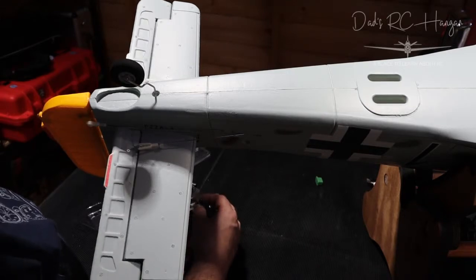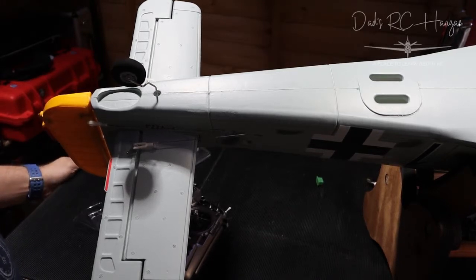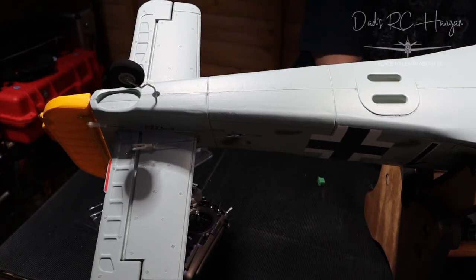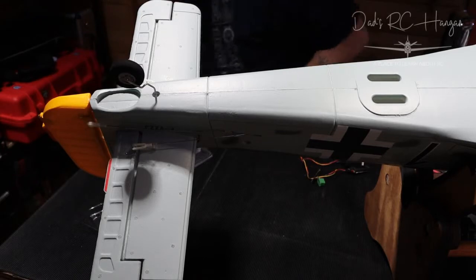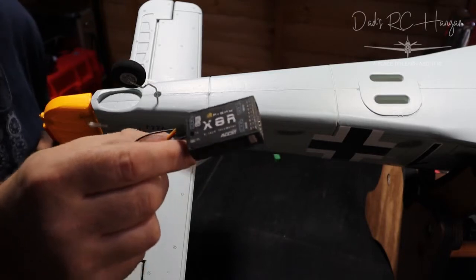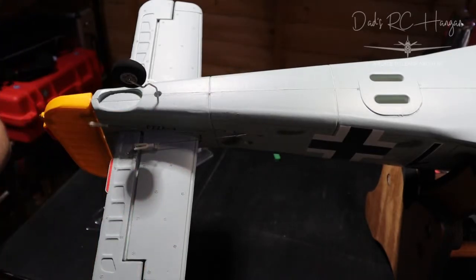I'm going to pause the video to disconnect the battery. There we go — telemetry is lost, I can turn you off now. So this is one of the older FrSky receivers — it's got these little antenna boosters. This one hasn't got stabilization — it's just an eight-channel telemetry receiver.